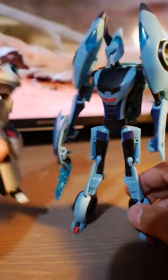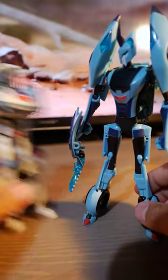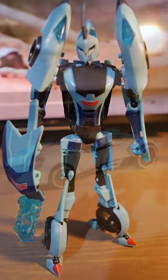Aside from that, he's very slender and tall — much taller than Jazz here. Love this figure. Let's go Transformer.